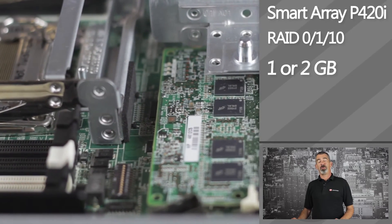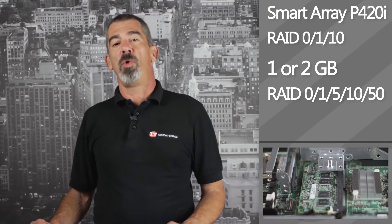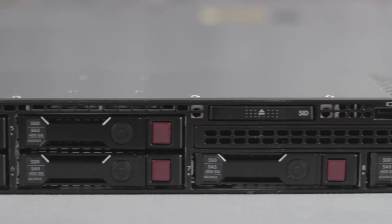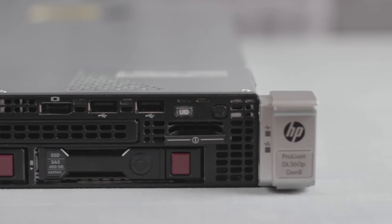The flashback write cache comes in one and two gigabyte options, supporting RAID levels 0, 1, 5, 10, and 50. On the front of the DL360P are your hard drives, optical drive, two USB connections, and a VGA port.